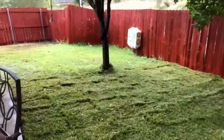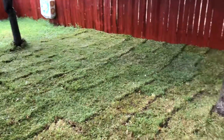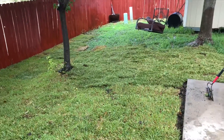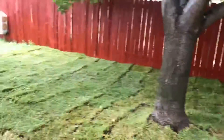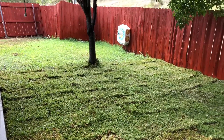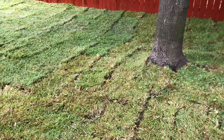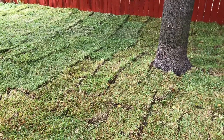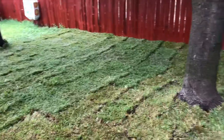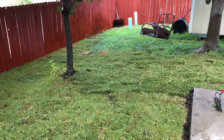So this is the final result. We laid down 850 square feet of sod in this area. We tilled the ground before laying down the sod, removed some roots that were sticking out of the ground, rearranged the soil to make it level, and laid down 850 square feet of sod.